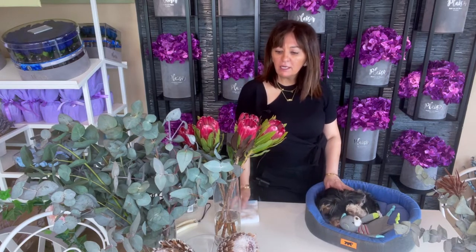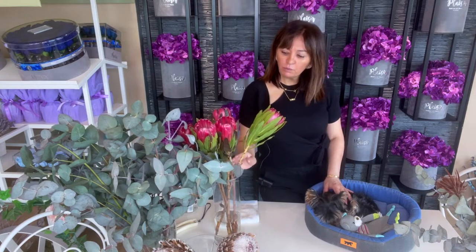Hello everyone and welcome to Plezier Flower Channel. Today we're going to talk about these African beauties, protea and eucalyptus leaves. We're going to take you from purchasing a fresh stem of flowers and leaves and take you into enjoying them as a dry arrangement.